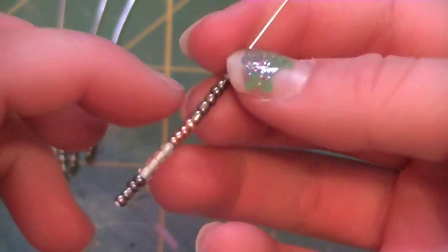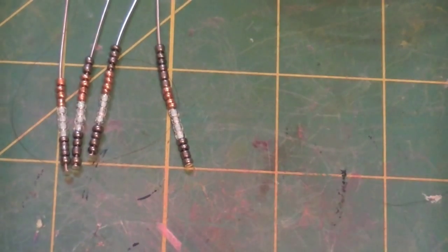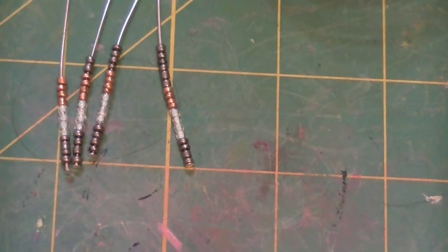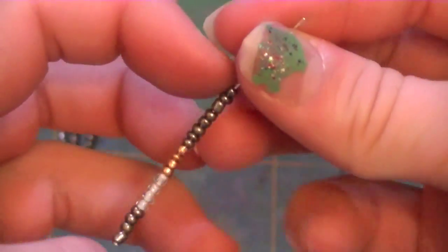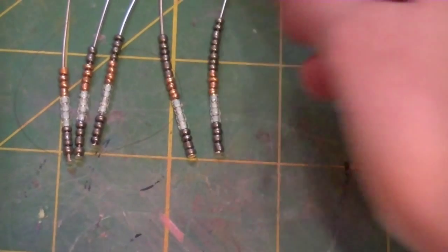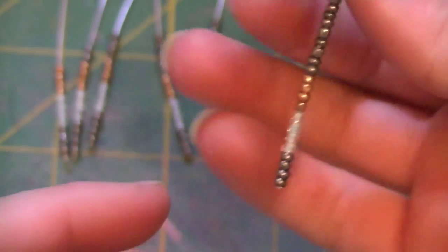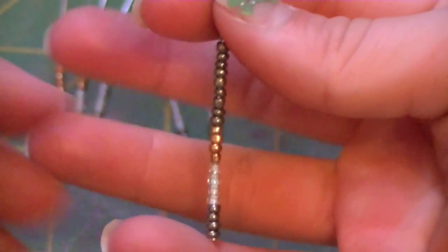And now for the next one, my fifth head pin, I'm going to do the four of each, and then eight of my first color. So here is the fifth head pin — four of each, and then eight of the first color. And now again I'm going to do four of each, and then ten of the first color. So here's the sixth head pin — four of each, and then ten of the first color.